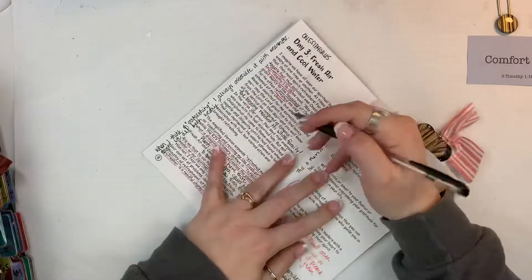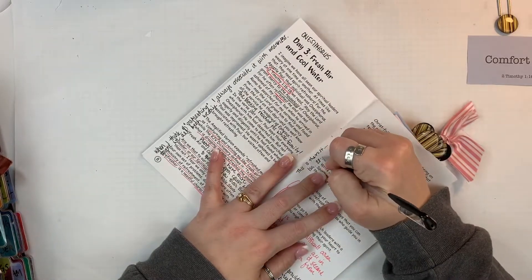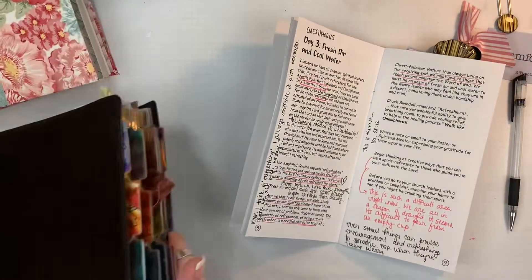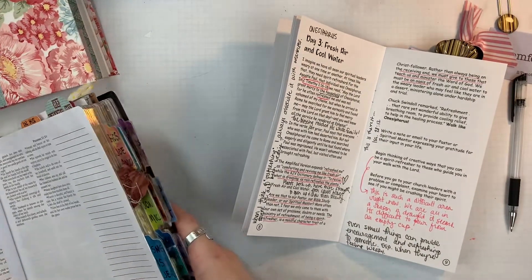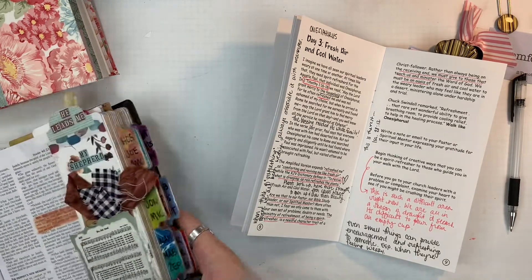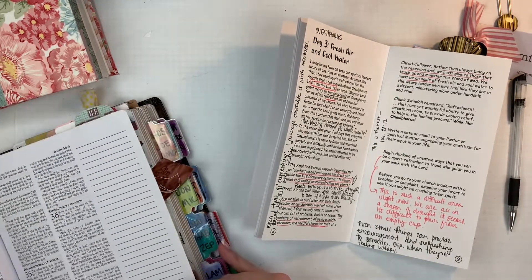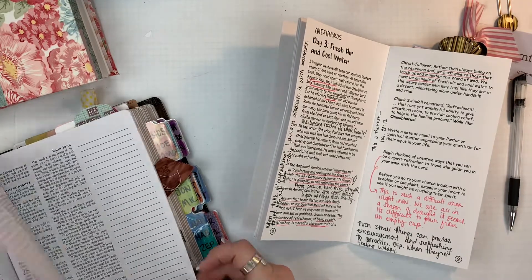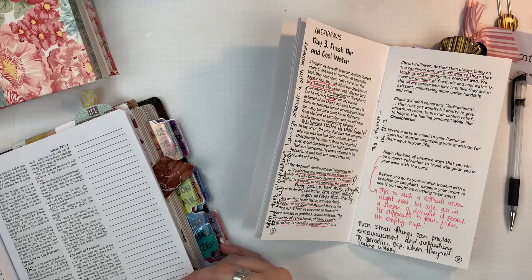I make notes — and you can see this page is just filled with sloppy handwriting and notes everywhere. That's just my approach to it. I'll go through and look up all of the different scriptures. This particular one is titled 'Fresh Air and Cool Water' and it's talking about refreshing. I love some of the imagery in it.